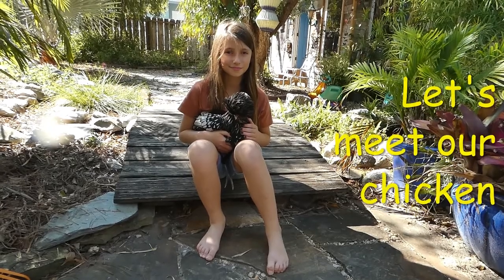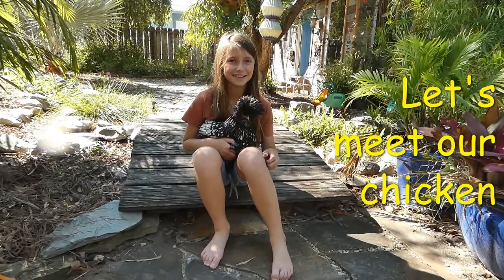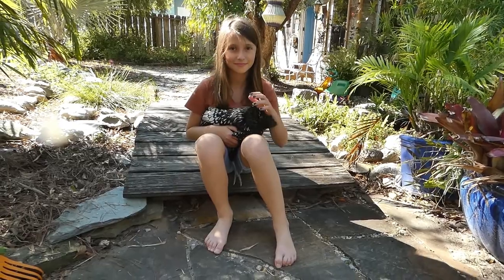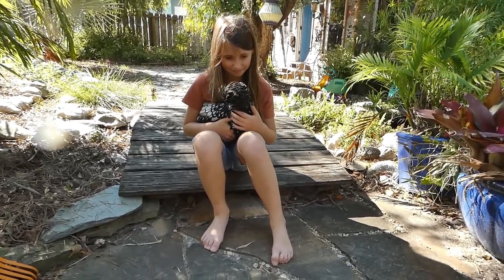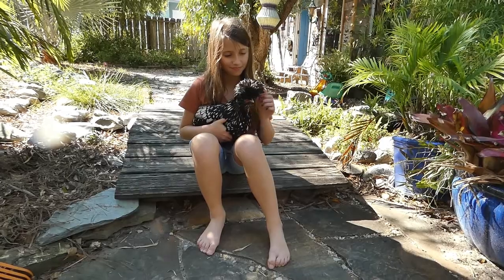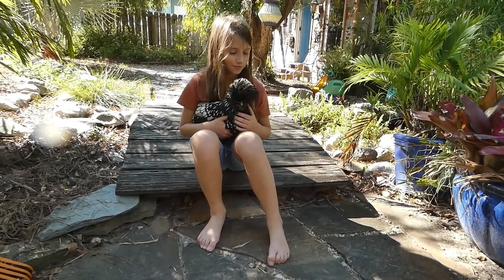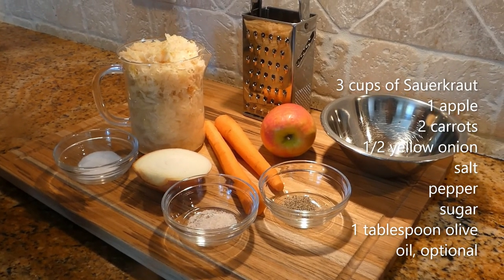This is Amalia with Twiggy — say hi Twiggy! Welcome to Orange Chicken Chefs. Today we want to show you how to make a traditional Polish sauerkraut salad.